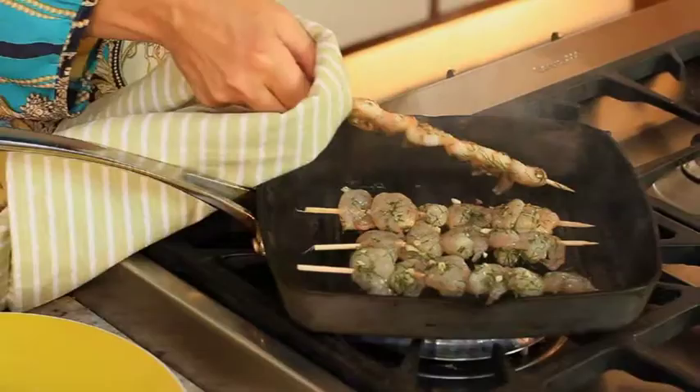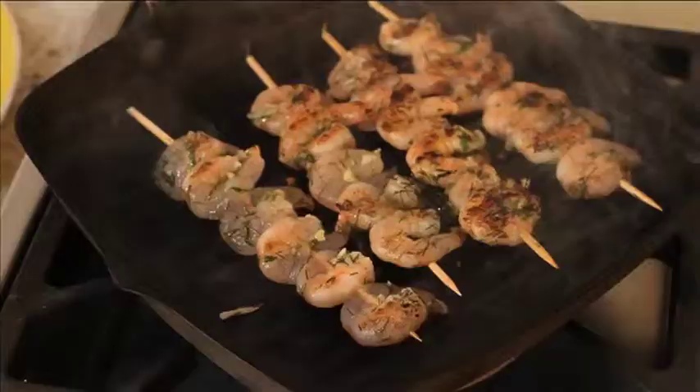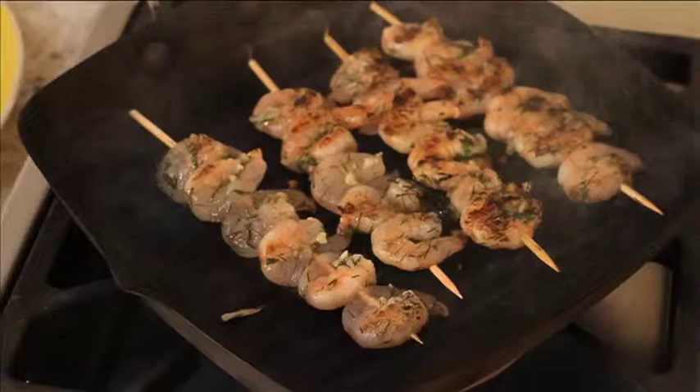They're really starting to smoke now, so you want to turn them over without burning your fingers. You can see they're starting to turn that really pretty shade of pink, which tells you they're cooked. Just wait until they're properly pink on both sides — you do not want to eat raw seafood. Food poisoning is one way to lose weight but not a particularly good way! I think they're pretty much done, so all we've got to do now is take them off the skewers. That is my grilled tiger prawns with cauliflower couscous.